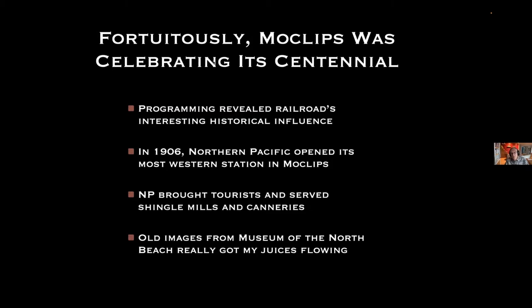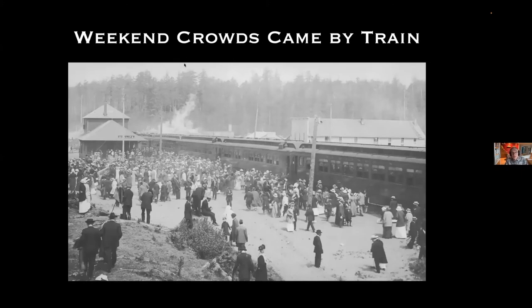In 1906, the Northern Pacific opened its most western station in Moclips, and that railroad brought many tourists and served numerous shingle mills and canneries in the area. The old images from the museum really got my juices flowing. This was a weekend in early 20th century — these people all came to Moclips by train because the roads weren't very good, and they're there for a holiday on the beach. There are probably five times as many people in this photo as now live in Moclips.